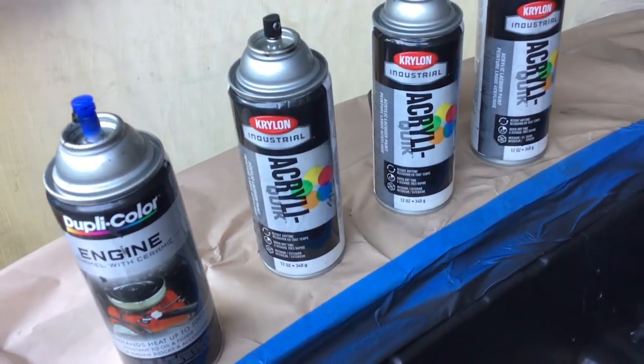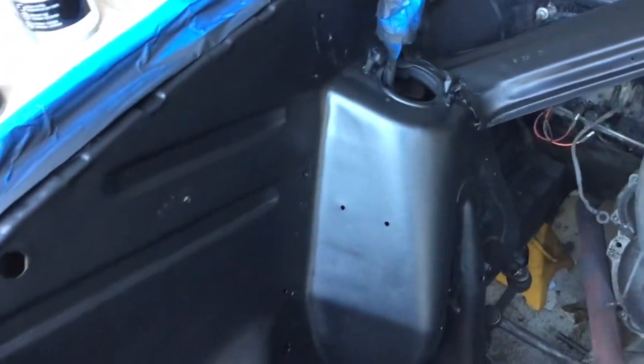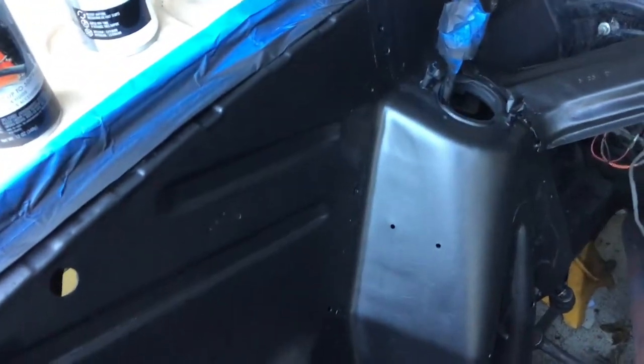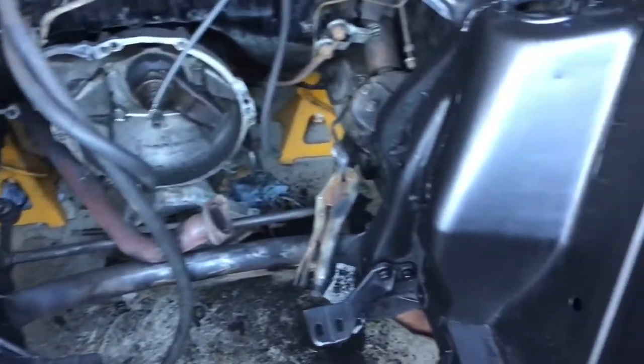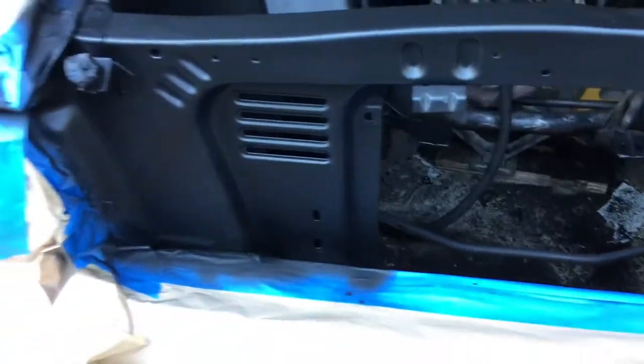The paint we're using is Krylon 1613 — it's an industrial grade paint that Mustang guys use on the engine bay. It's got the right sheen, kind of an eggshell finish, and it's kind of hard to find. They do make a commercial version but it's not the same formula. We're trying this one and it came out really good — looks just about right.